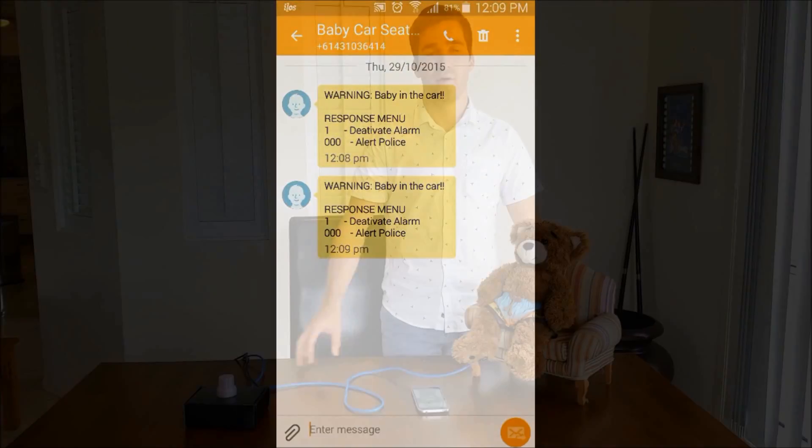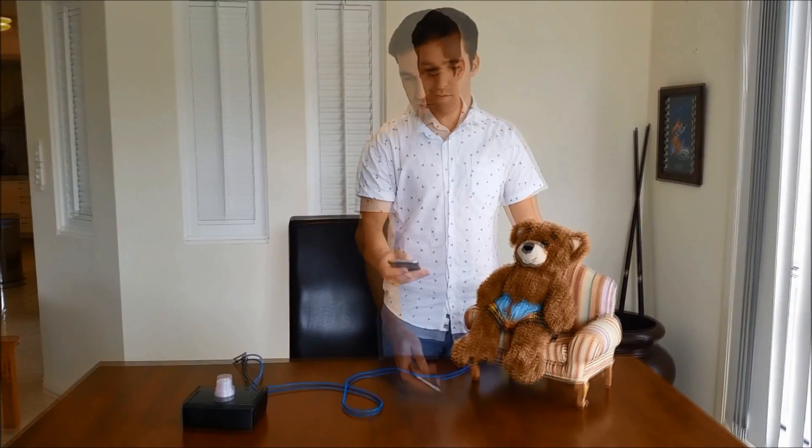There it is now. I'll be able to respond with a number of options, one of them being calling the police or deactivating the alarm.